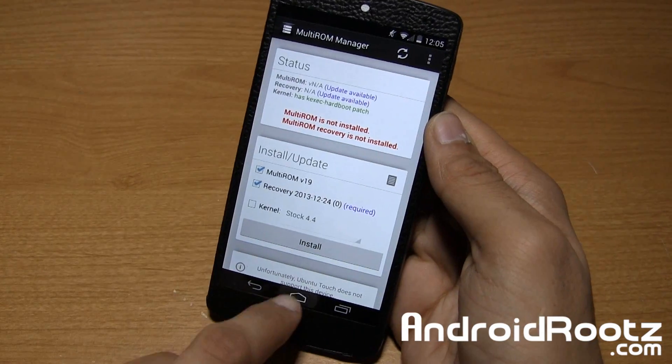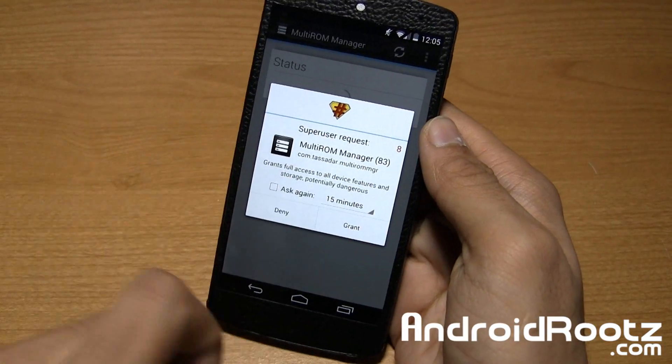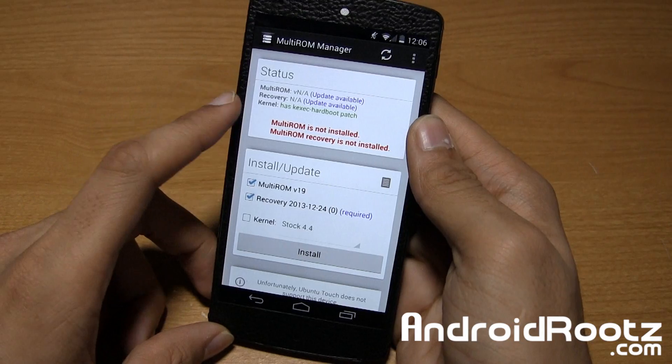First of all, it's going to go ahead and ask you for root permission. It'll ask you for a superuser request — we're going to go and grant it. Then it's going to load up and check the status of what's installed and what isn't installed.